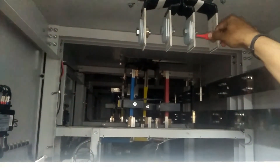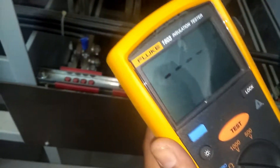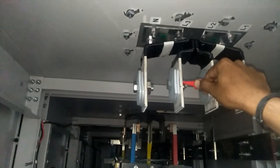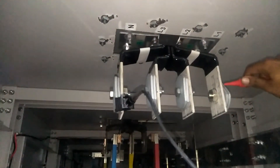Now we check from ground to L2 — also 22 kilo-ohm. Now ground to L3 — also 22 kilo-ohm, as you can see on the labeling. Now ground to neutral — also 22 kilo-ohm. All readings from ground to L1, L2, L3, and neutral are 22 kilo-ohm.